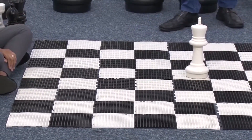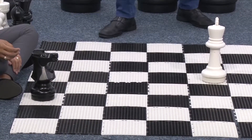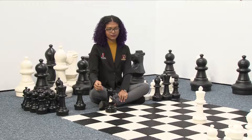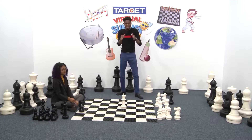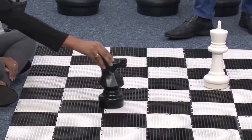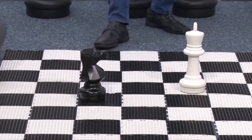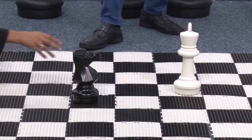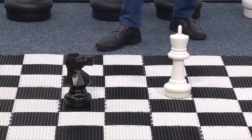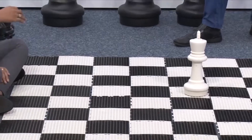With the knight, we have to make sure the king is at a jump from the knight. Remember, the knight moves in an L-shape, so we have to make sure the knight is lined up in an L-shape to the king. Notice how the knight is lined up in an L-shape to the king — this is check because the knight is attacking the king. The king is in danger, the king is in check.